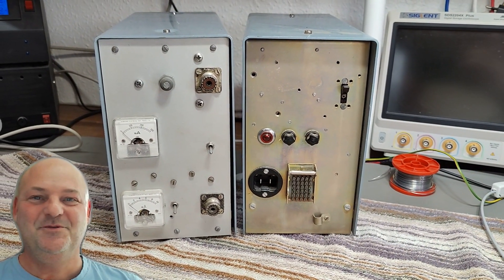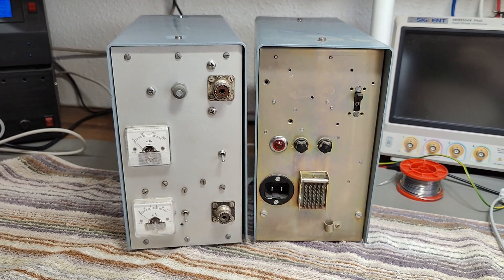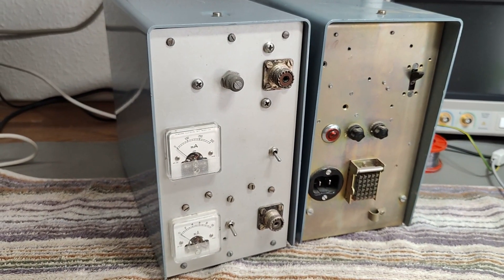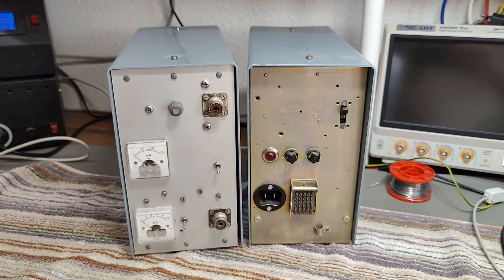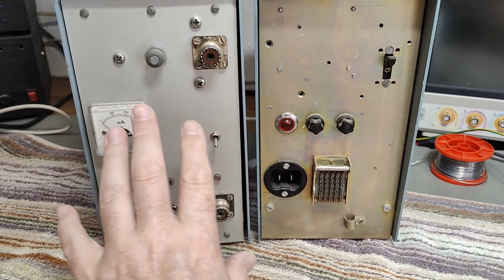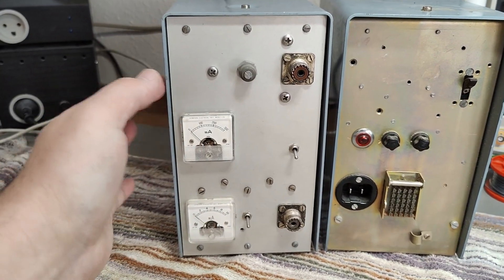Welcome to a new test and teardown video. This time it's definitely some homebrew project — I think this is a radio amateur power amplifier system, and it consists of a power supply unit and the transmitter/power amplifier.